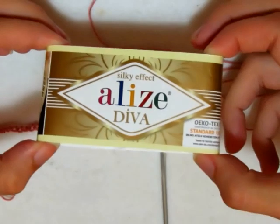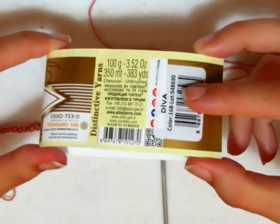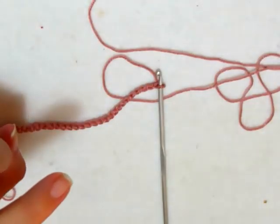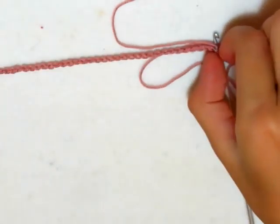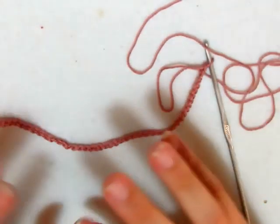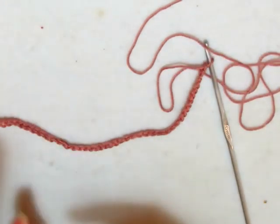Per realizzare la nostra maglia ho deciso di utilizzare il filato Lise Diva, che è 100% microfibra, ogni gomitolo da 100 grammi misura 350 metri. Ho scelto due colori: il rosa antico e il grigio perla. Il rosa antico lo utilizzerò per la parte superiore, il grigio per la parte inferiore. La maglietta si realizza come la maglia Desiderio e la maglia Alice: si fanno prima due rettangoli, uno per la parte dietro e uno per la parte avanti, che serviranno per le maniche e per il pezzo del corpo che le unisce.